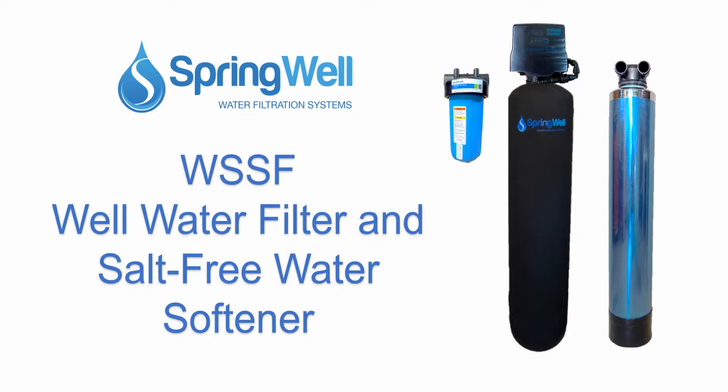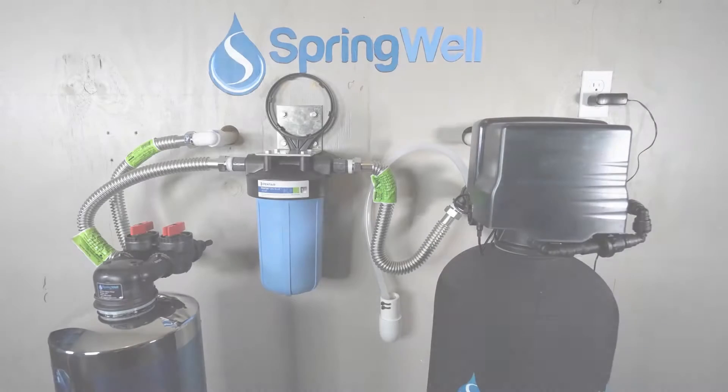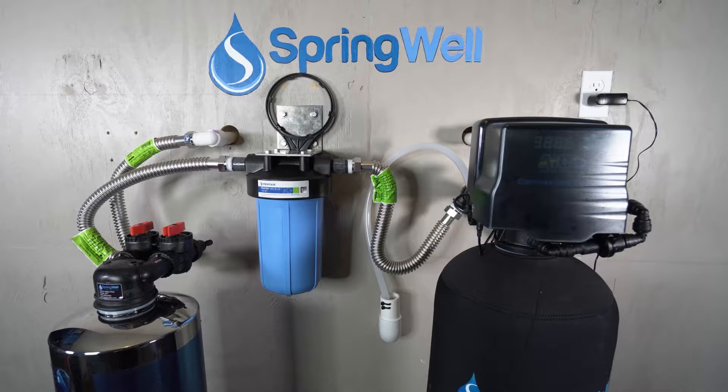Congratulations on the purchase of your well water filter and salt-free water softener. Your system works in three stages. First, water will enter the well water filter, which will eliminate iron, sulfur, and manganese from your well water. Next, the sediment filter will eliminate any particulate. Then the water will enter the softening tank, which will neutralize any remaining particulate. This video will walk you through the installation process.